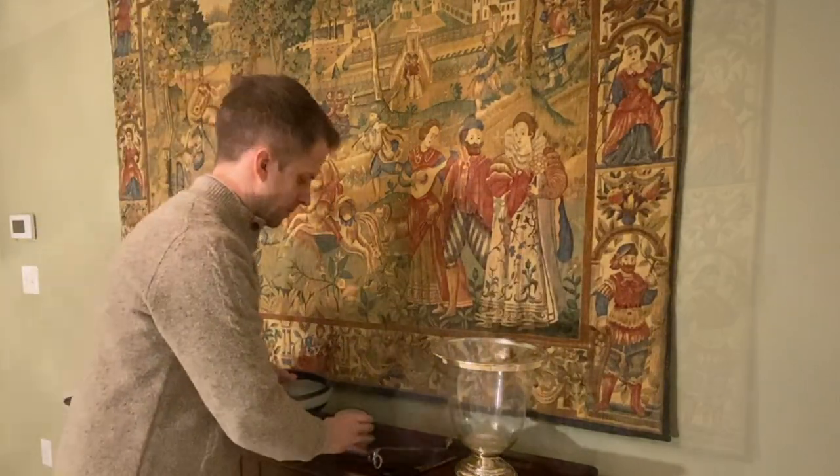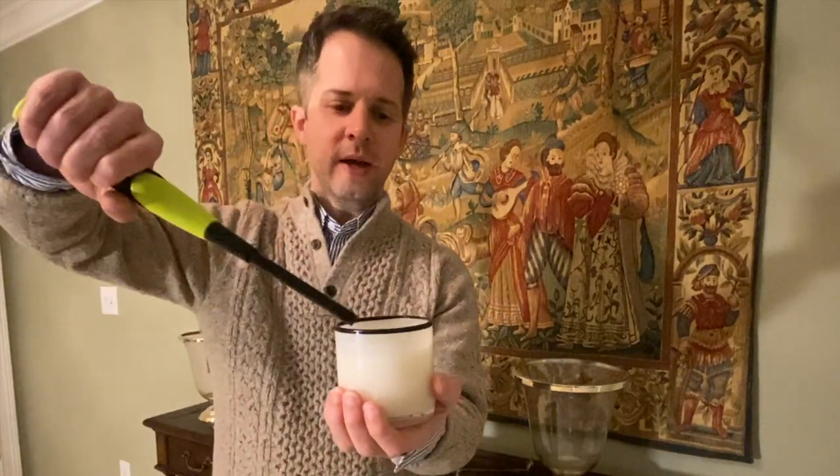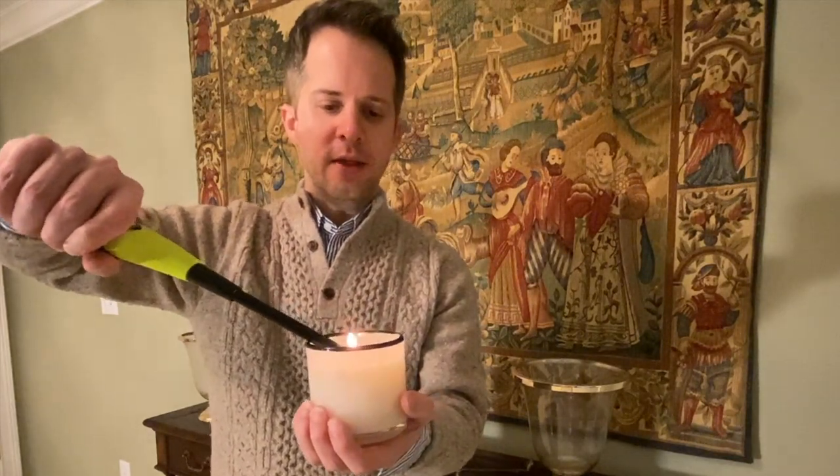I'm going to take this and just put it in the trash can, and then we'll come back and light the candle. So I'm back. I've trimmed the wick — it's nice and short, it's a perfect height. Now I'm going to use my refillable lighter to reach in there and just light the candle. And you can see no large flame, no soot or smoke, and it's burning at a perfect height.